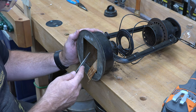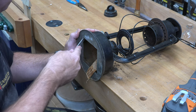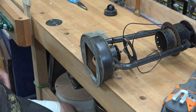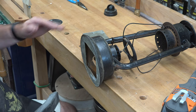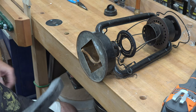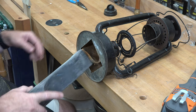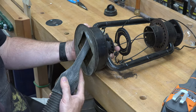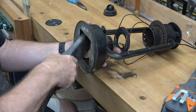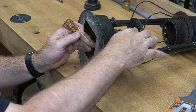Now I'm going to get in with a small file and take off any sharp edges. There are a lot of metal fragments that are corroded inside — I'm going to get in here with a shop vac and clean this up as best I can. We won't be needing this wick anymore, so we can get rid of that.